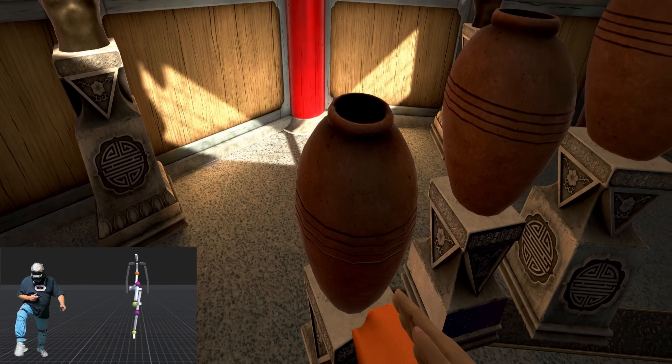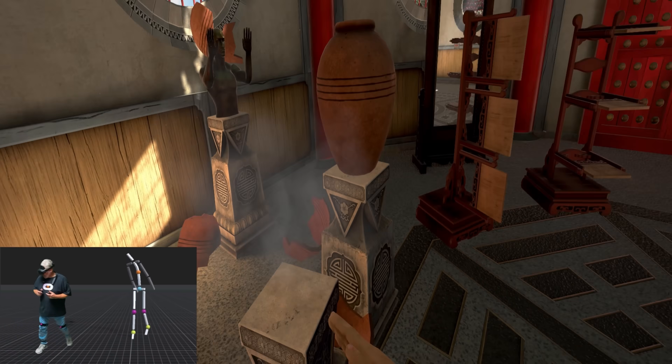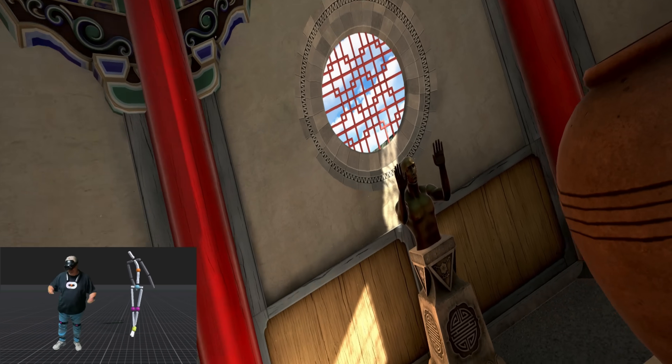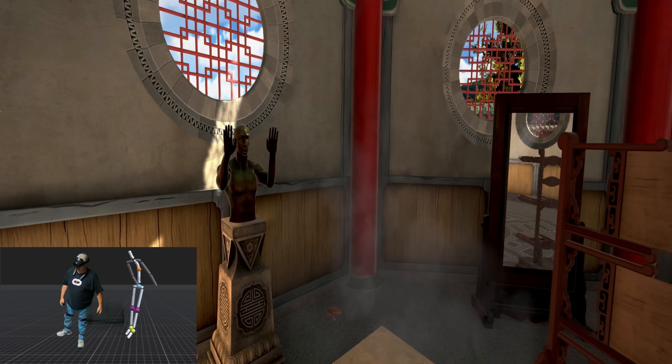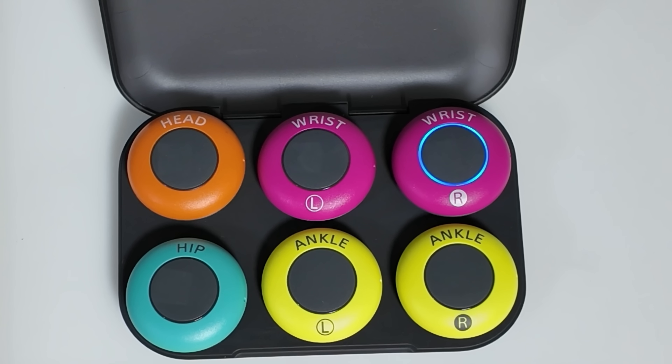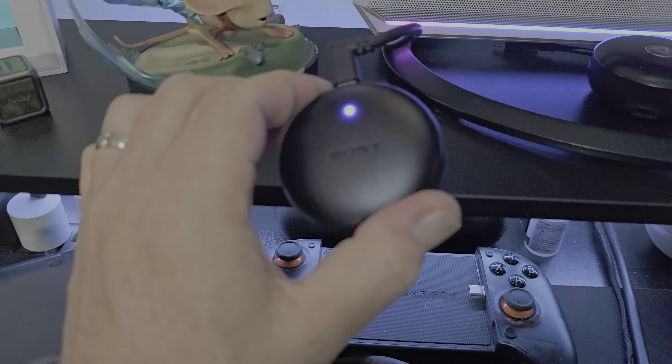Once everything's all synced up, you can jump straight into VRChat or any other supported app, and the tracking just kicks in right away and works. The tracking feels smooth and responsive in all of the apps that I've tried it with. It's wild to see my movements mirrored in real time, and to think it's all happening from just these small sensors and a simple USB receiver connection to SteamVR.